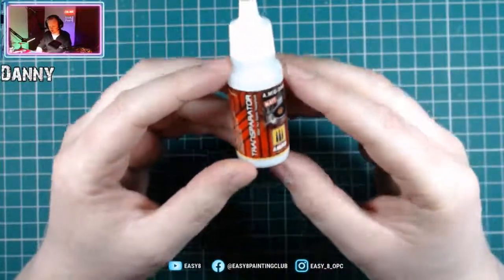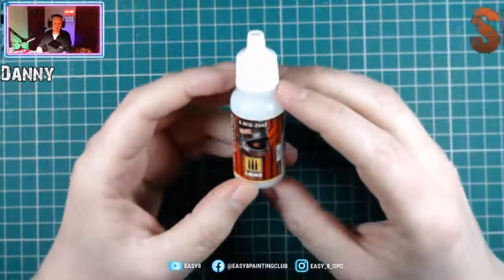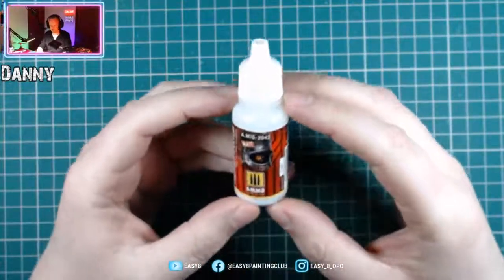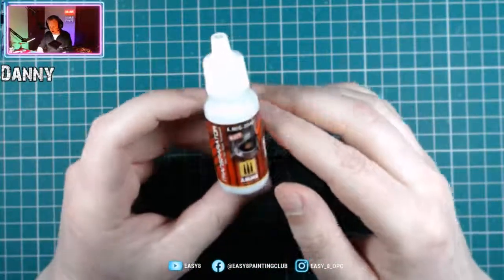It cost me just a couple of quid from a company called SNM Supplies. Once this video is uploaded, I'll put a link to the supplier in the comments so you can go and have a look. I thought I'd give it a go.